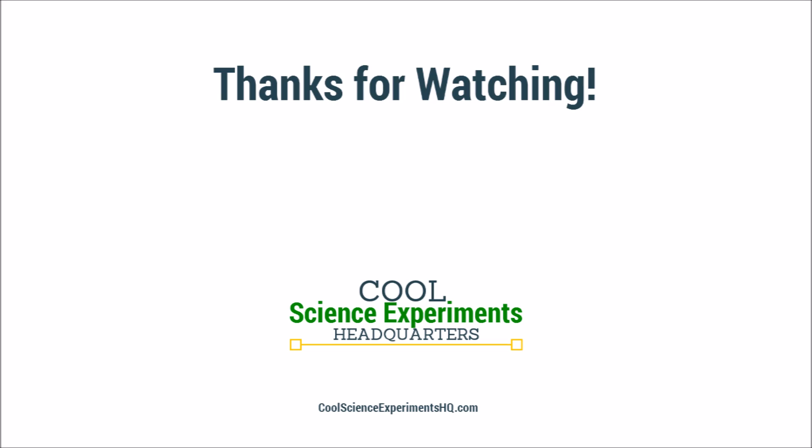I hope you had as much fun doing the experiment as we did. Click the button to subscribe. See you next time.